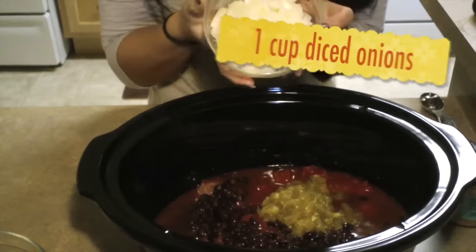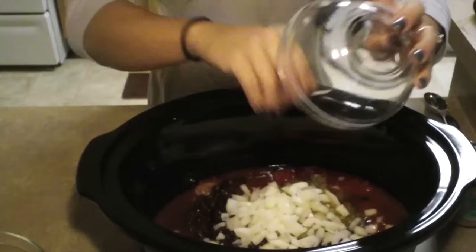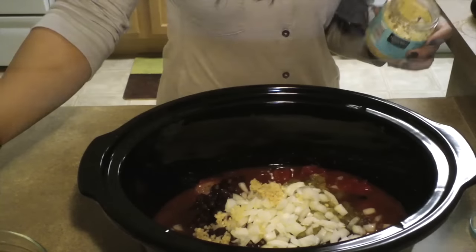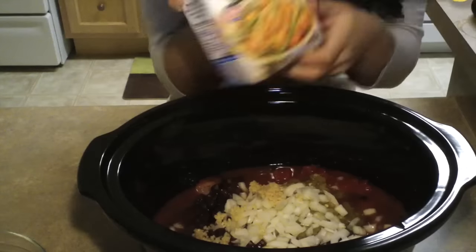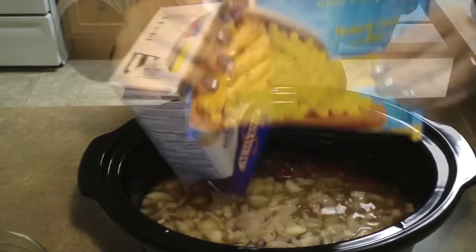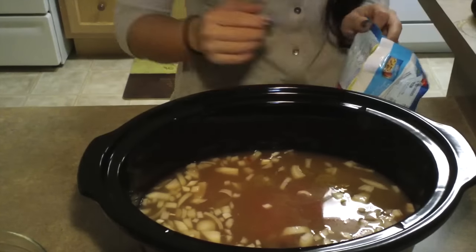One cup of diced onion, one tablespoon of minced garlic, four cups of chicken broth — I got the reduced sodium kind. And a bag of frozen corn. You can use a can of corn as well.